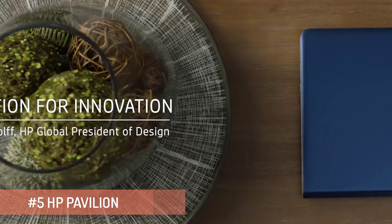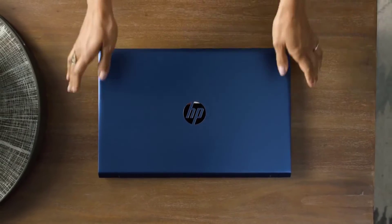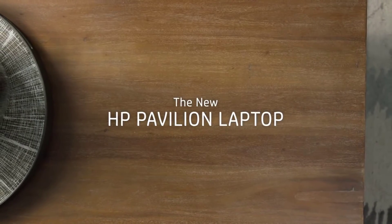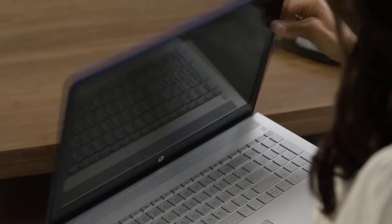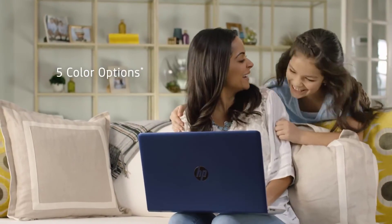We advance the Pavilion laptop by bringing authentic materials and sophisticated design to this powerful PC. We choose a combination of hues, finishes, and textures that give this PC a more sophisticated look.